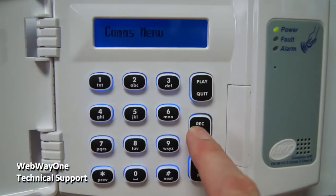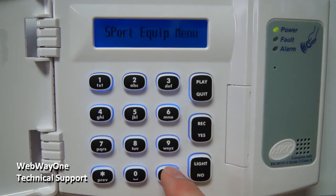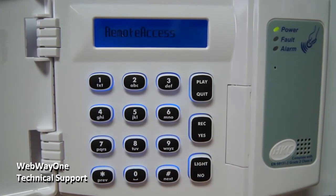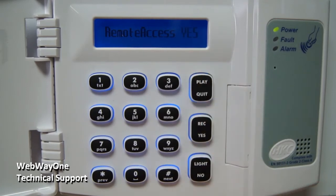On the keypad, enter into the comms menu and navigate to the comms-opts menu. Enter this and go into the SP1 port options menu. In here, make sure remote access is set to yes, secure access is set to no, local access is set to yes, and printer port is set to no.